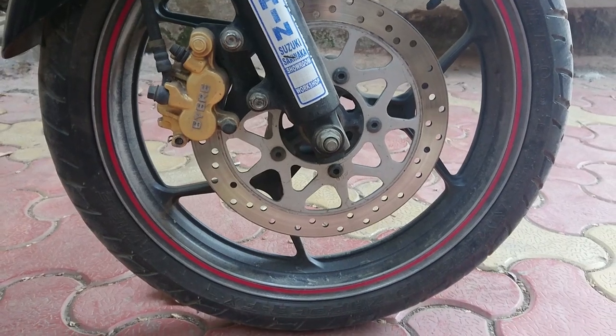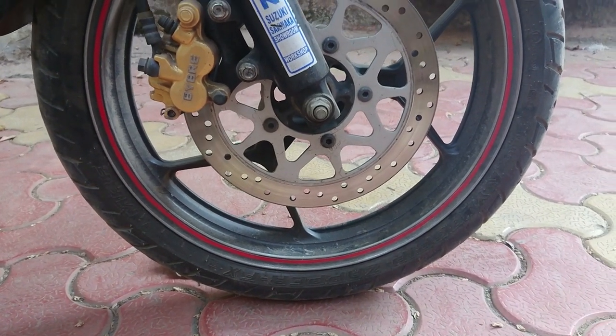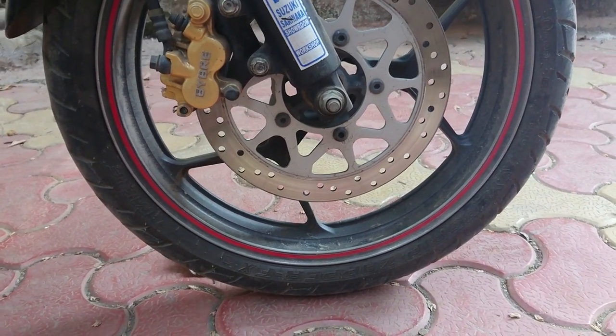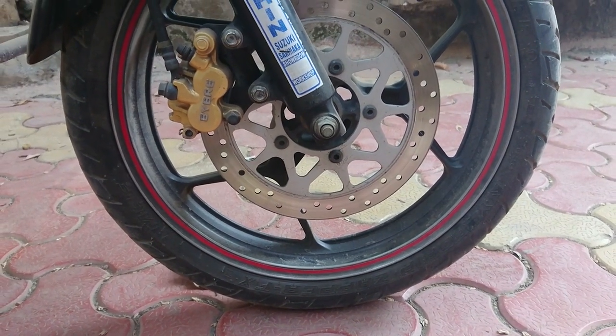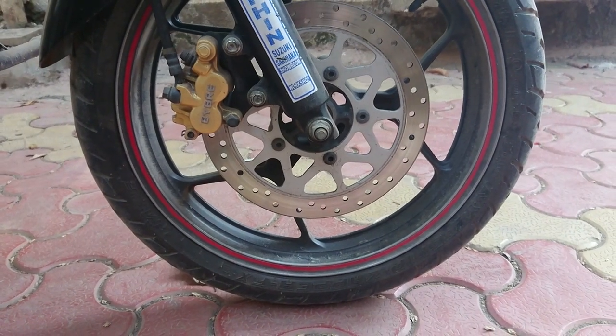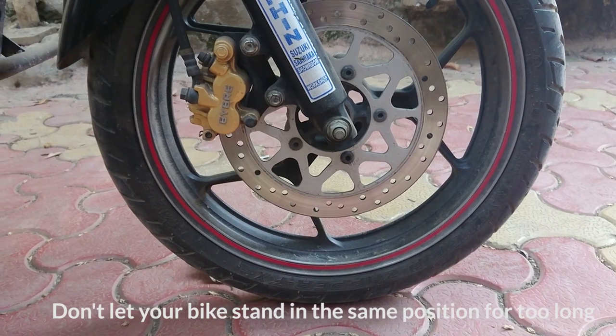The second thing is the flat spot issue. If you keep your bike stationary for a long time, you will develop a flat spot on your tires. To avoid this, move your bike more often rather than leaving it in one place without moving it at all. Start it and roll your bike forward and back a little.